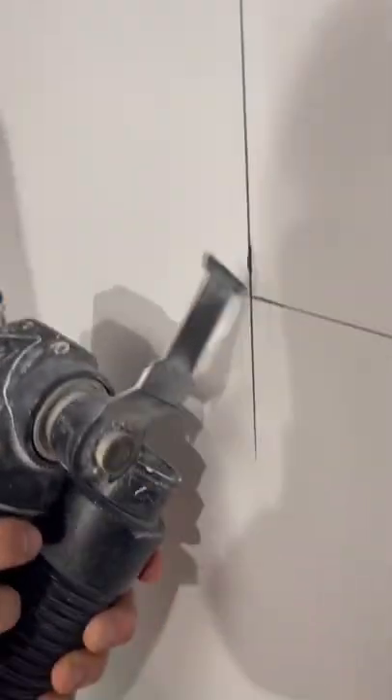Hey, it's Misha here with another construction tip. Today I'm going to show you how to cut out your drywall without making a big mess.